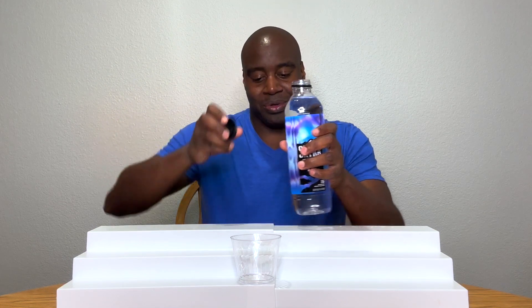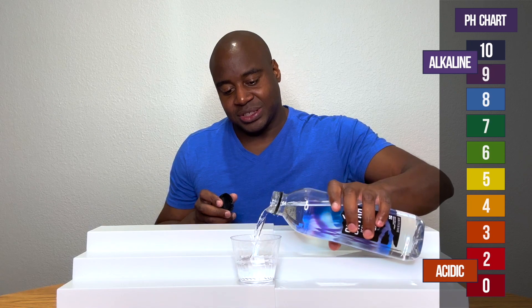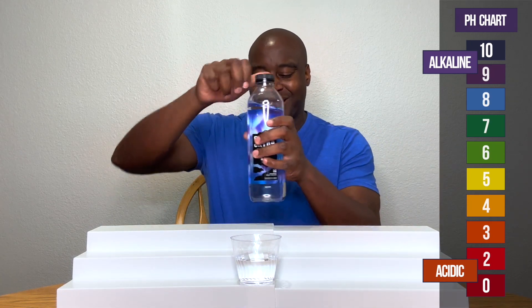Y'all already know about pH, so if we see a red or orange or a yellow, that means it's acidic. Green is neutral. Blue, purple, or dark purple is alkaline.